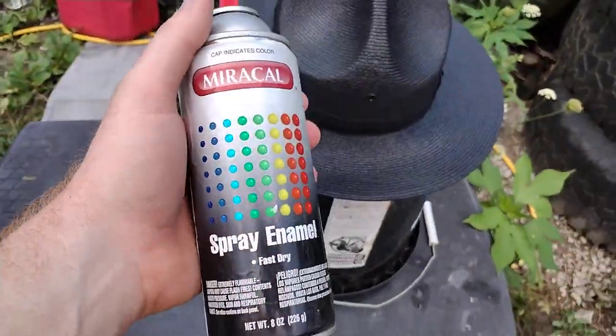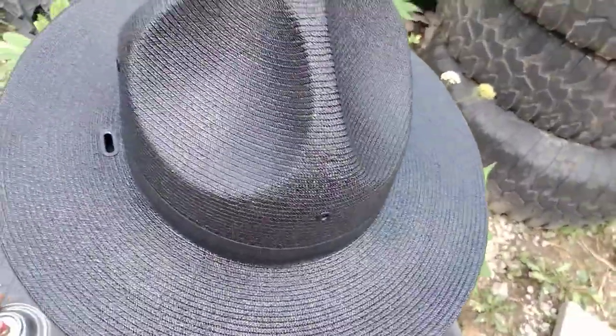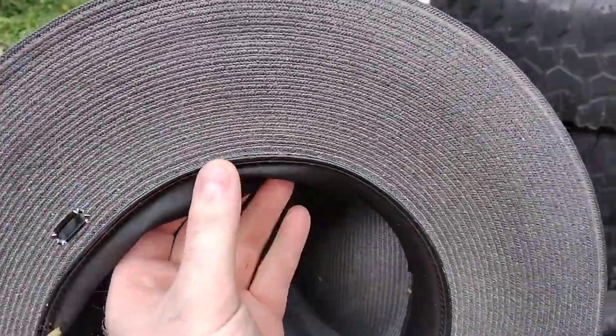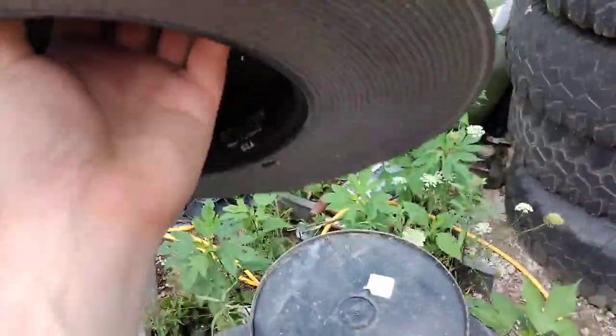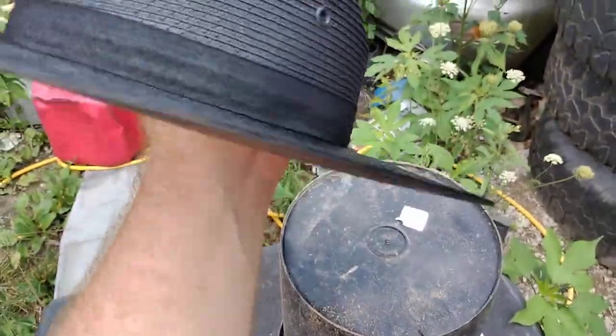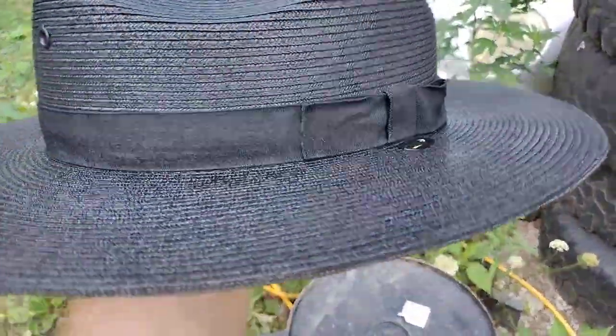There's the hat, guys. See the bottom of it? You can tell the difference. We'll get the bottom too. There's the hat, guys. Thanks for watching.